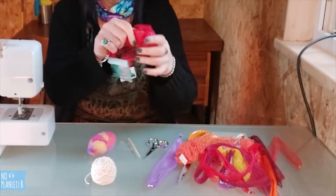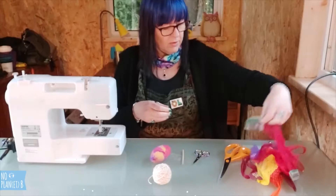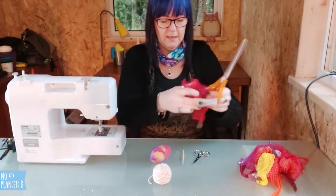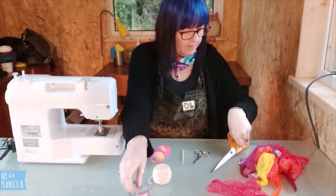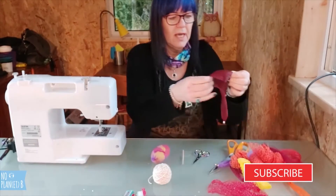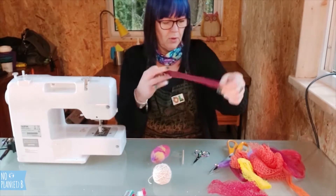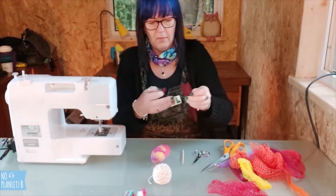What you need to do is cut off the labels and the tags. You need one with fairly large holes to get your needle through, that is still pretty much intact. You need it to be a full tube with no holes in it, so you just cut off the ends.